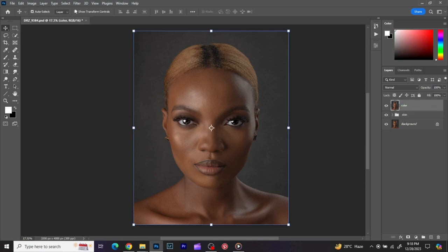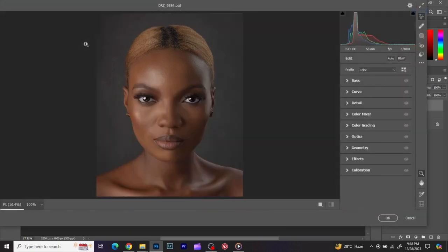I'll go to Filter, then Camera Raw. I use Camera Raw for my color grading — it's easier, it's faster, and it gives you what you want. You can always save the color grading preset you've done and apply it to other images in the same shoot, so everything will be uniform.